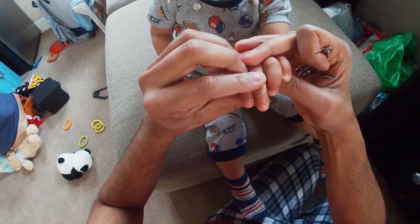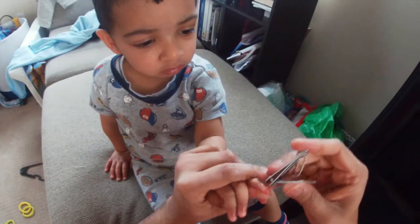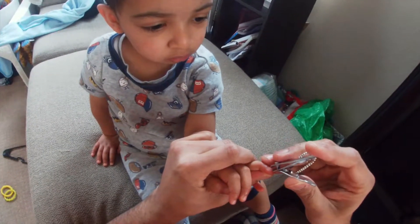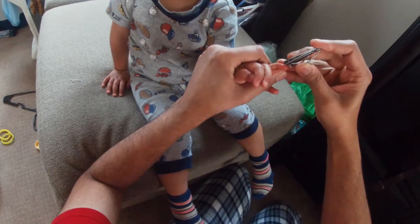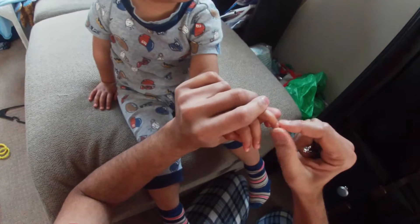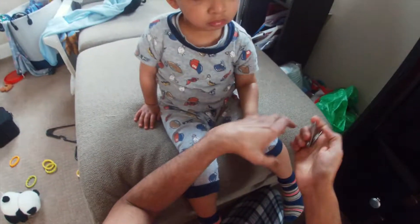Just make sure there are no sharp edges. I think I see a sharp edge here, so I'll use the same technique — go underneath and cut. Not bad. Done! Good job, Joshua.